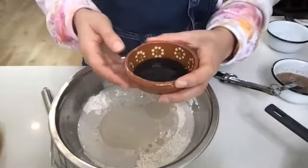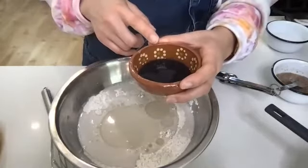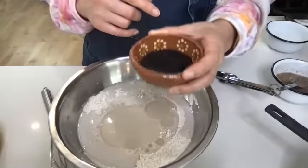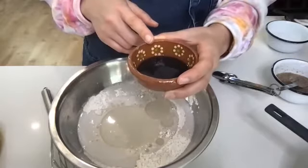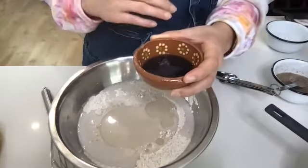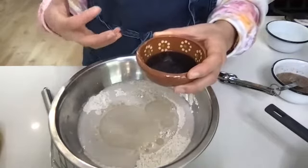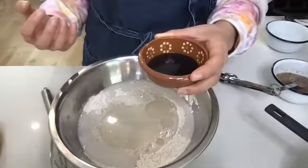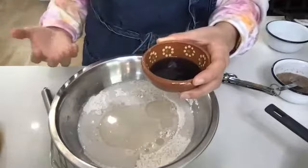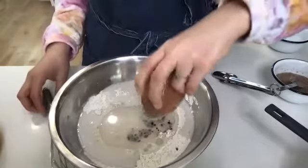I'm going to add two teaspoons of apple cider vinegar and two teaspoons of vanilla — I already combined them together in this little bowl. I'm using a vanilla blend called Molina. It's a lot more mellow than an extract. If you find that your extract is very potent, you can go a little bit lighter — maybe add one teaspoon and see how you like that flavor.